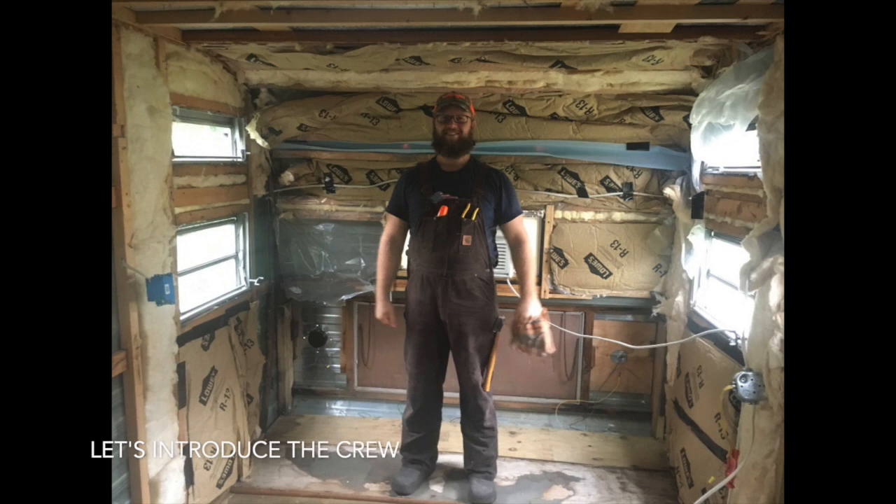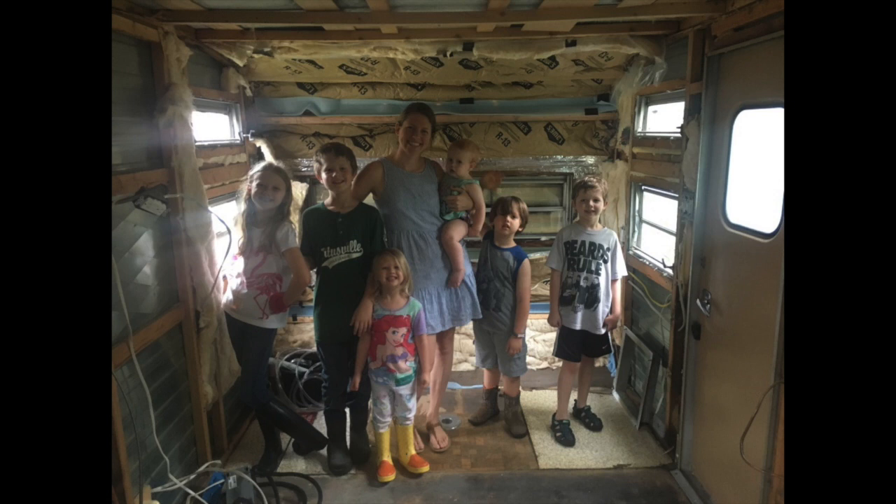Let's introduce the crew. I am Rich with Ruffles and Overalls, and here is the family — my wife Meg and six children.